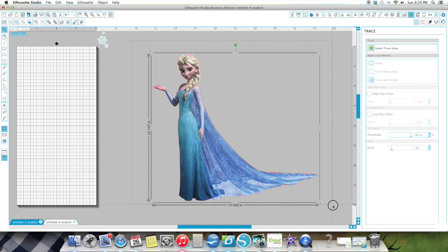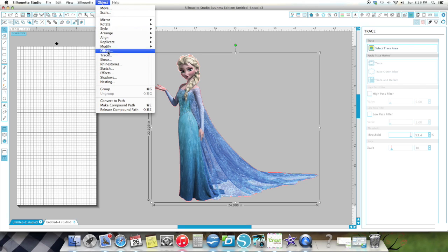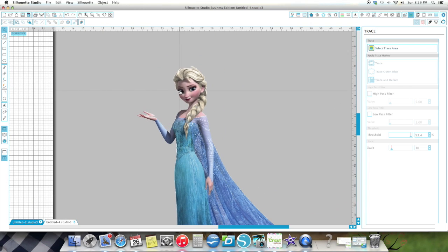Then I'm going to box the whole image in. I'm going to go to Object, Modify and Crop. There — now it took away those scraggly white pieces that were up in the hair. You couldn't see them that well, but I could see them.